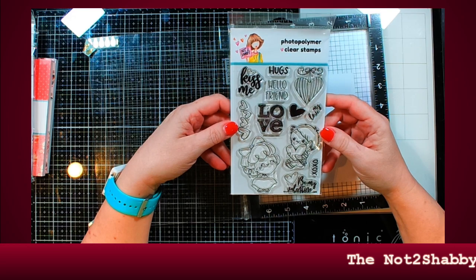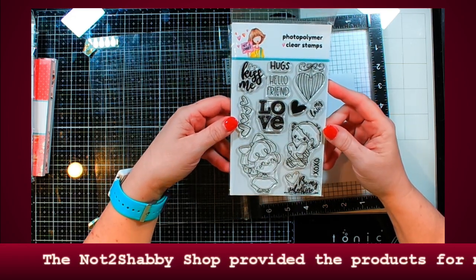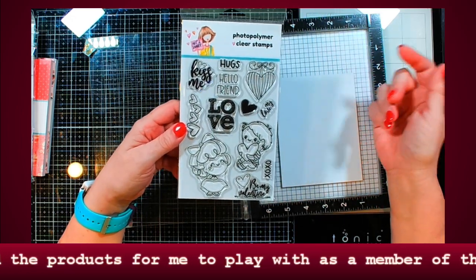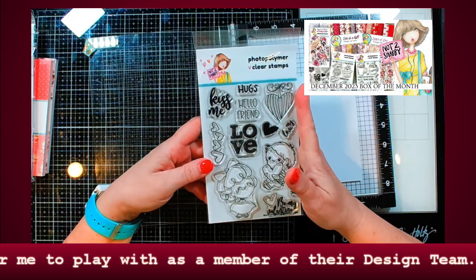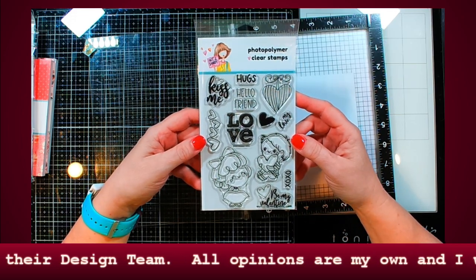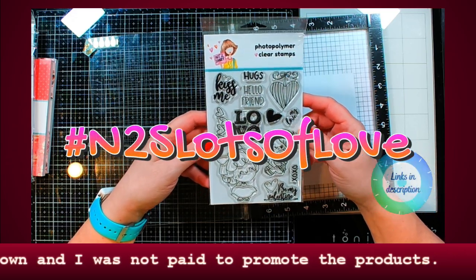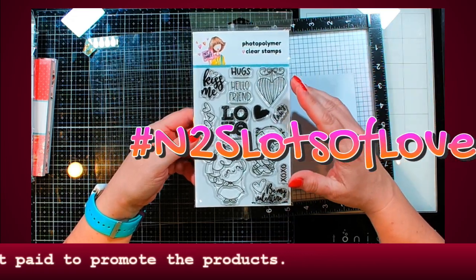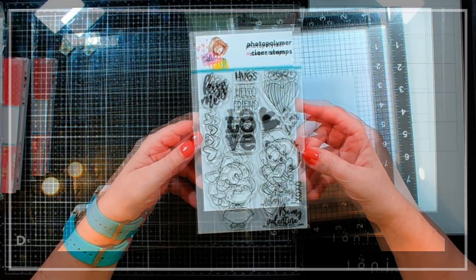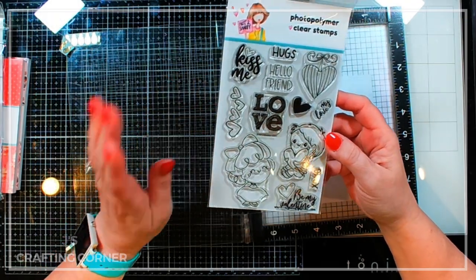Hi guys, it's Debbie with Debbie J's Crafting Corner. I just finished filming an unboxing for this month's box of the month, so you'll want to check out that video after you finish this one. This video is part of a video hop for Not Too Shabby — the hashtag for this one is hashtag NTS Lots of Love. All the things you're gonna see in the hop today are all about Valentine's Day and love.